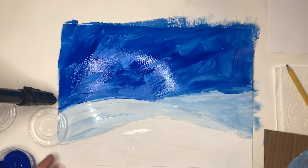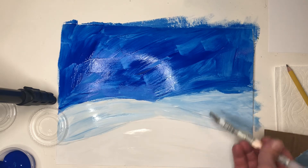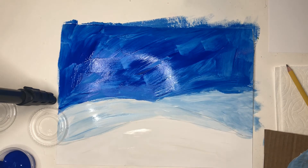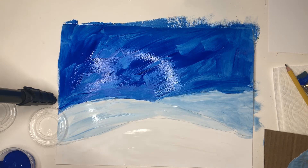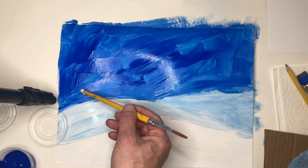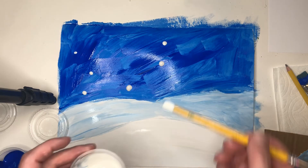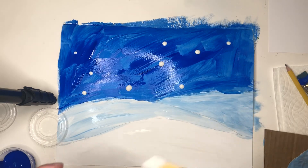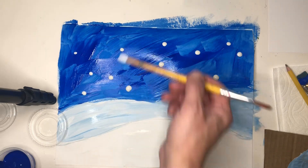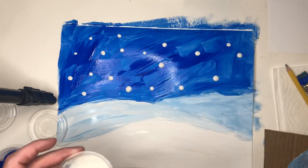I have three snowy hills — this one is closest to us and they get further away with their shadows — and my blue sky. Now I'm gonna add some snow by using the back of my paintbrush. I'm just gonna dip the back of my paintbrush into the white paint and add some snow like this — really big snowflakes falling in our winter scene. I think maybe a little bit more.